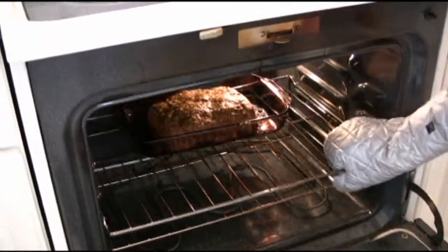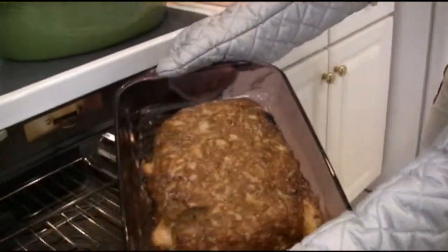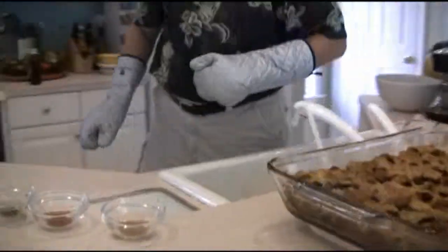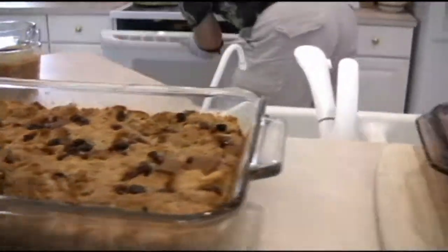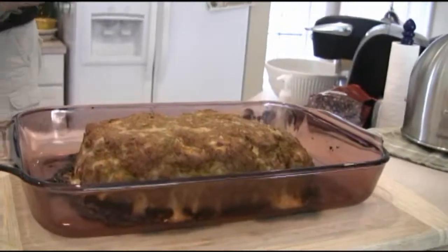Our Cajun meatloaf is ready to go. Let's check it out. You can really smell that too — perfect. We'll put it up here next to our bread pudding. There's the meatloaf. They almost look alike — just don't confuse them. You don't have to put whipped cream on the Cajun meatloaf. Cajun meatloaf — there it is. Cut it, it's ready to go.